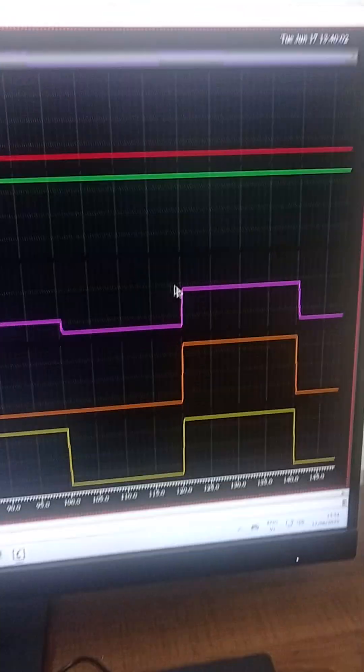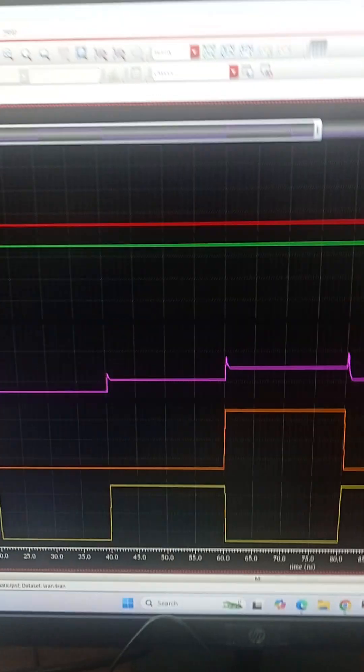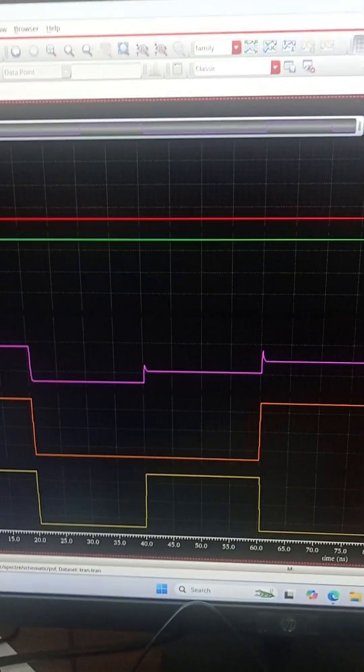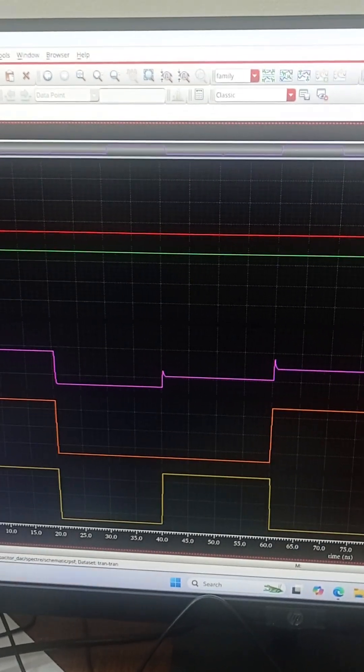For 11, the output is 676 millivolts. We can see it is giving a linear performance with a 200 millivolt rise for every bit increase.